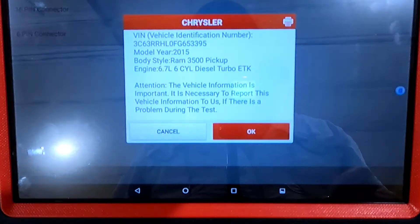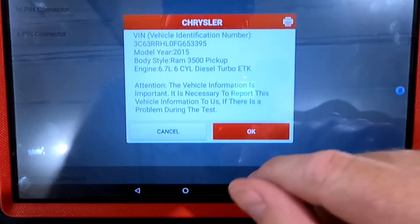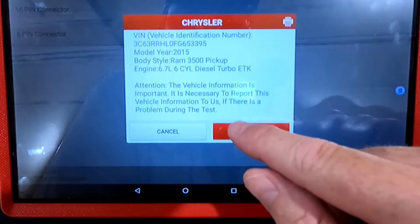This is a Launch X431 Torque bi-directional automotive scanner. I'm just going to play around with it here. This is connected to a 2015 Dodge Dually, so a Ram 3500.